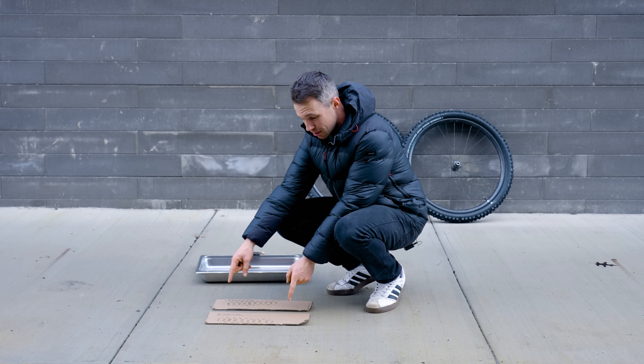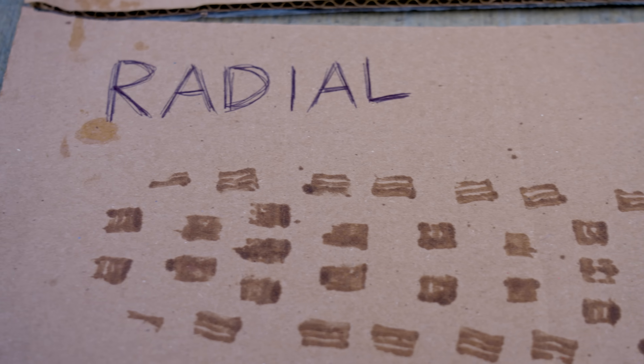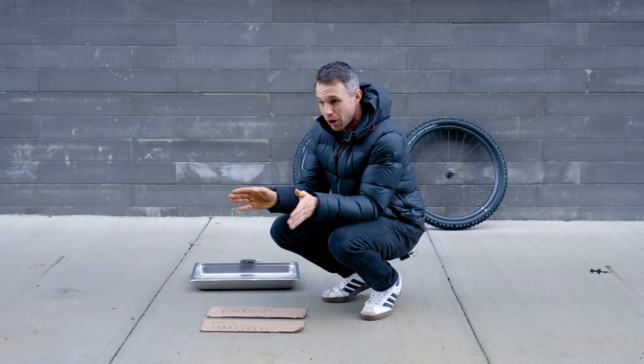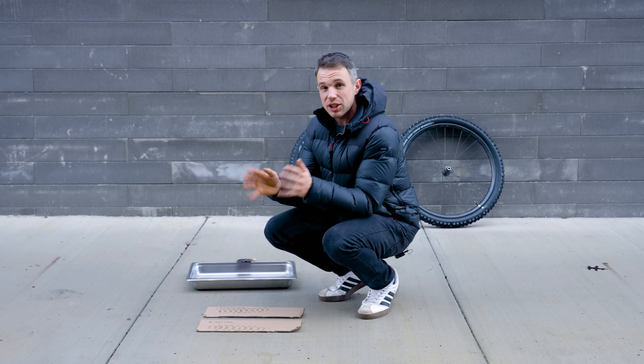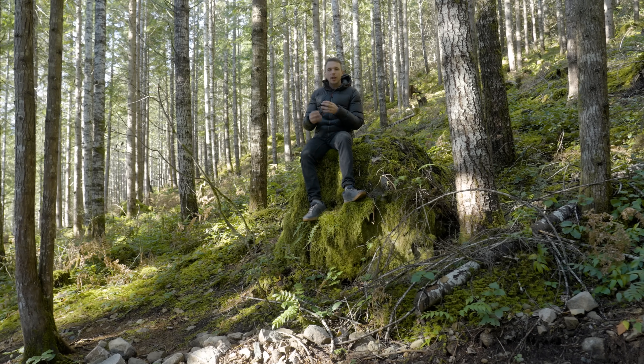This radial contact patch is larger than the standard. It also seems to have slightly more definition on the side lugs. Now, is that exactly how we ride mountain bikes? No, but simply put, the contact patch is larger. But why is that important? Well, we've come to the woods to try and explain.